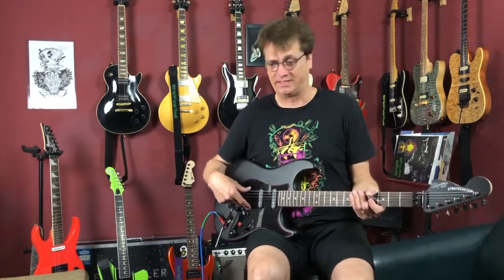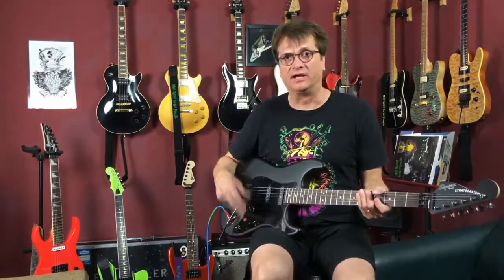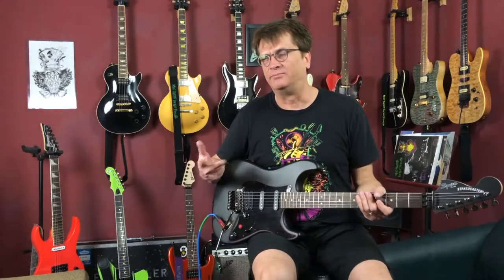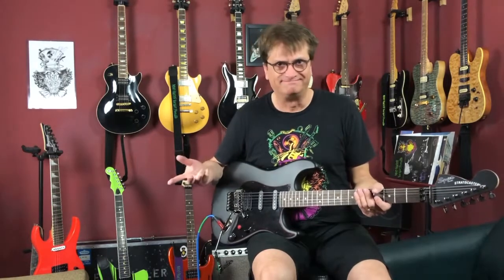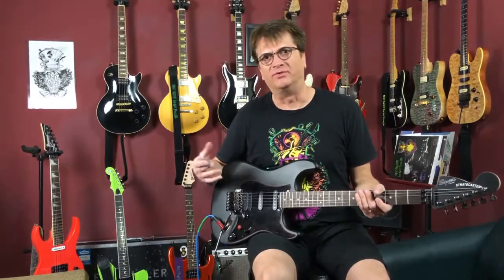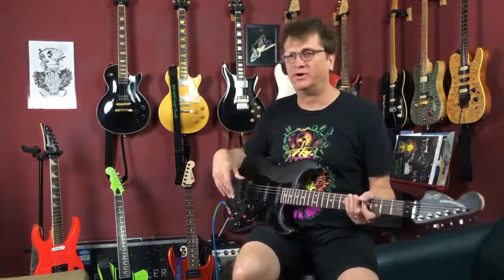Personally, on a lot of my guitars I wire the bridge pickup at 250k, especially on Les Pauls, because the bridge pickup is so close to the bridge. Some pickups tend to get real bright and a little harsh. When you put it on a 250k setting, it just warms it right up and takes that harshness edge off. On my Les Pauls, I have 250k on the bridge and 500k on the neck.